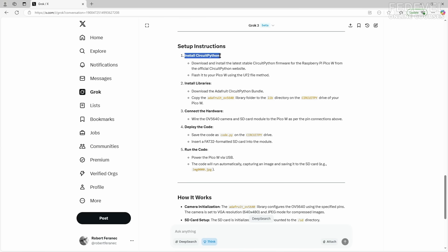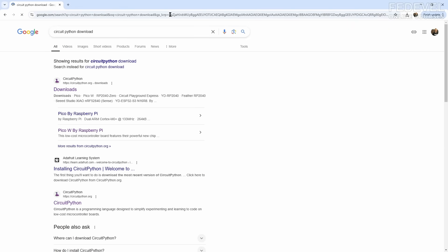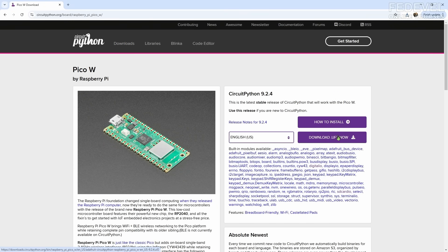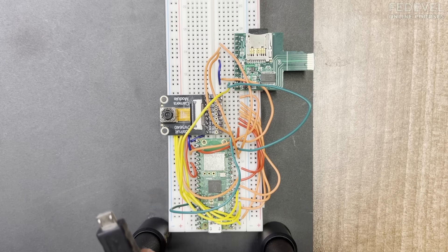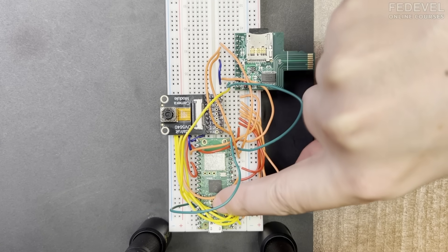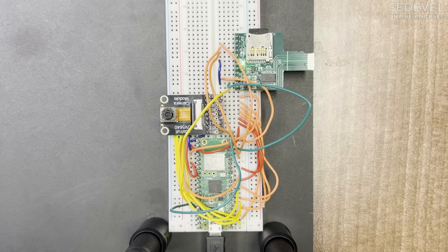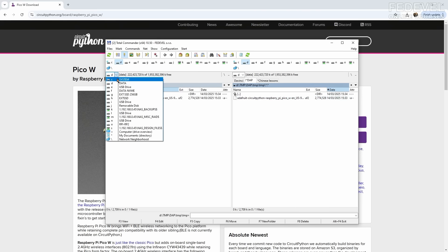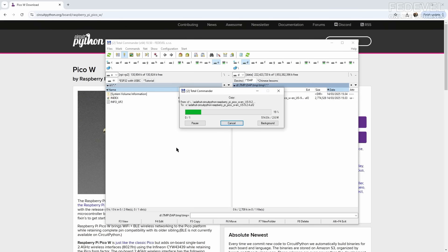Setup instructions: install CircuitPython. I'm going to download CircuitPython for Pico W. We need the UF2 file — here is the file I just downloaded. I'm going to connect the board, but hold the boot button down when connecting the USB so it goes into boot mode. You can see the green LEDs are on, and when it is in boot mode you can see the RP storage. Now we simply drag and drop the CircuitPython image onto the board.